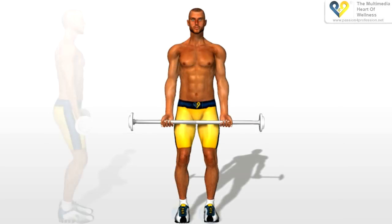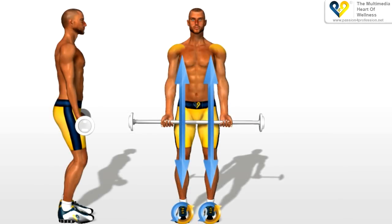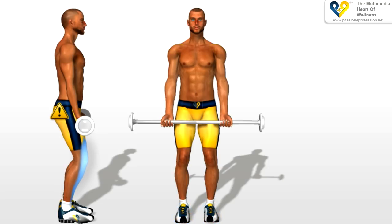Barbell curls. Legs apart the width of the shoulders and slightly bent, so as to avoid loading the weight on your back. Your arms extended down your sides. Keep your torso perfectly straight.